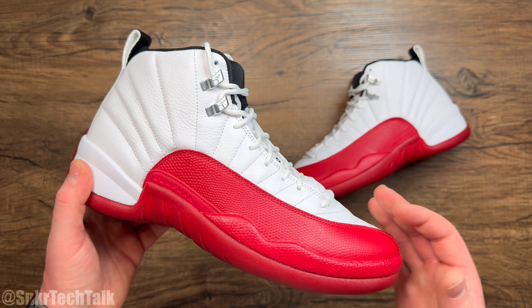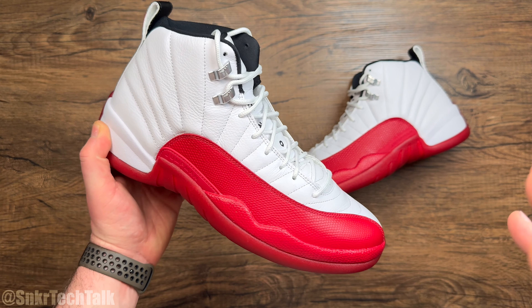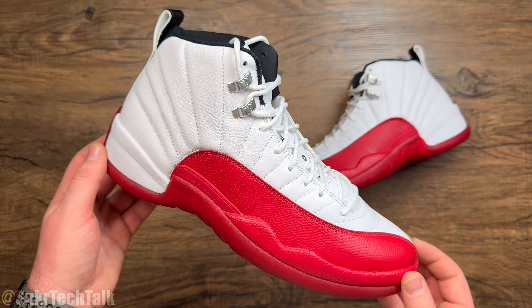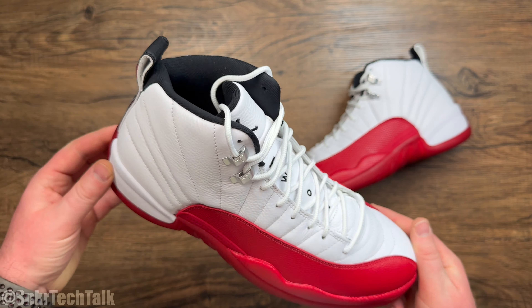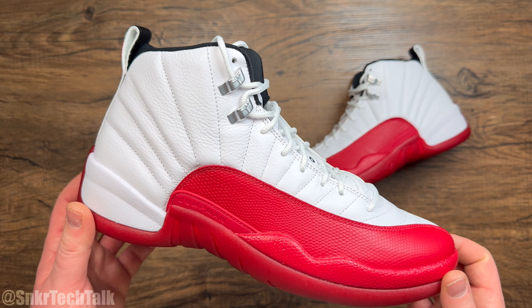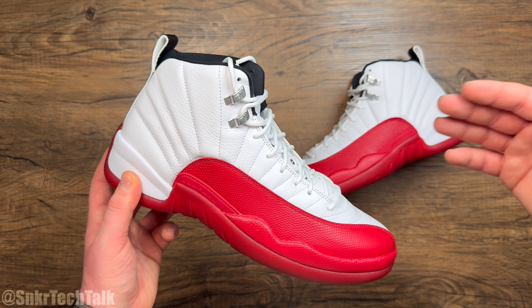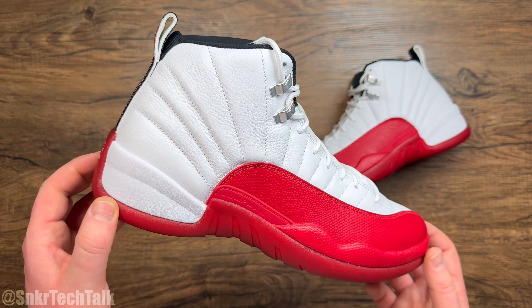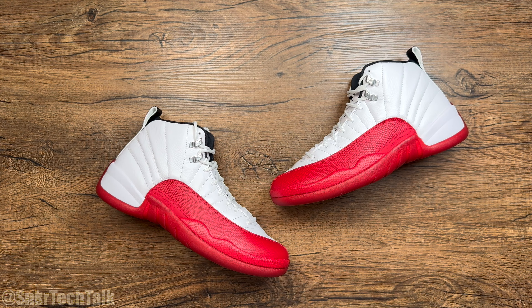Overall, the Air Jordan 12 in the white and red colorway from 1997 is just an amazing looking shoe. This colorway is so nostalgic because MJ did play in these 25, 26 years ago. Definitely nice to have them back — I scooped up two pairs at retail and they're still sitting on shelves. I was at the mall yesterday at Foot Locker and these are still available in full-size runs. The price point of $210 USD or $270 here in Canada is very steep, but I was happy to grab two pairs since I got rid of my 2009 pairs about a decade ago.